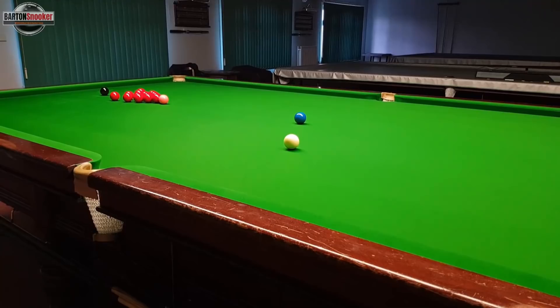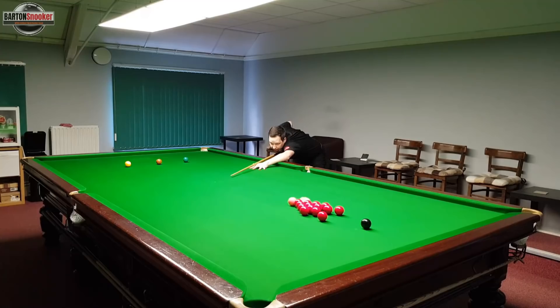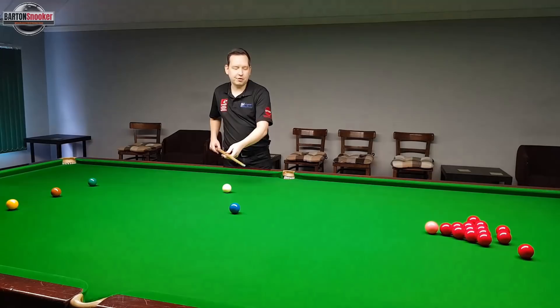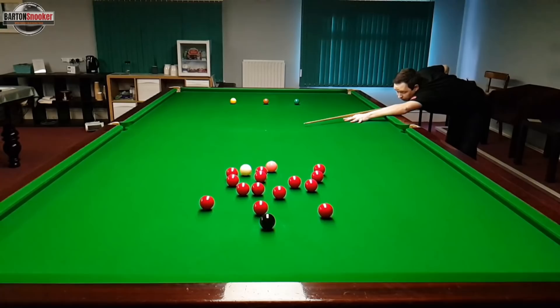A lot of people talk about Stephen Hendry actually inventing this shot. I wouldn't say that he invented going into the reds from the blue, but what he did do was play the blue into the reds in a slightly different way. A lot of players would just stun directly into the reds and flick off the pink either side, letting the white run around the table. What Hendry started doing was potting the blue with a lot of screw, trying to hit the pink full in the face so the white would stop right in the middle of the table instead of running away to one of the cushions.